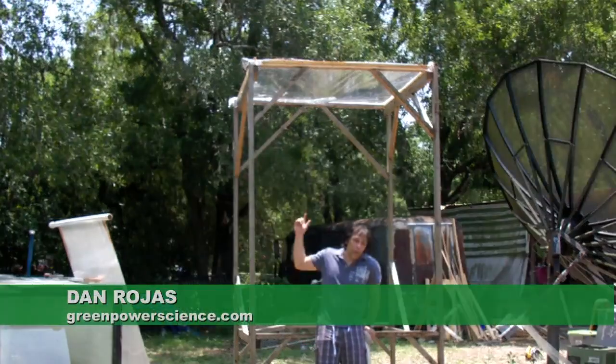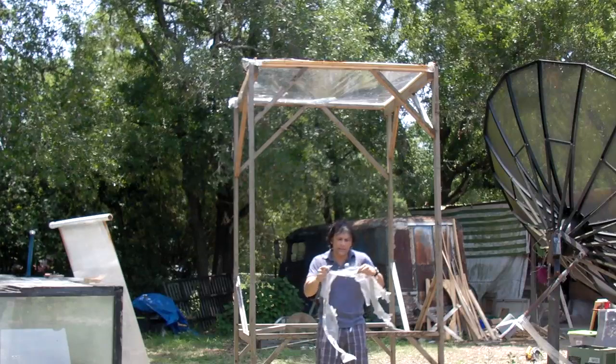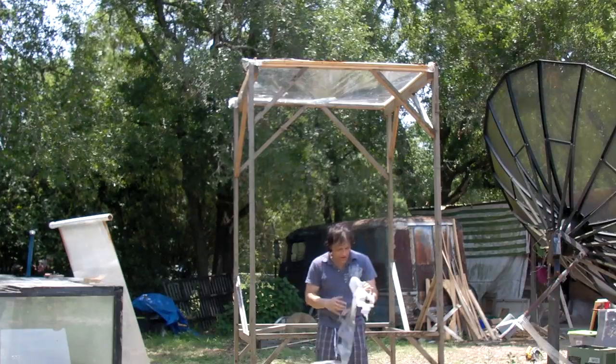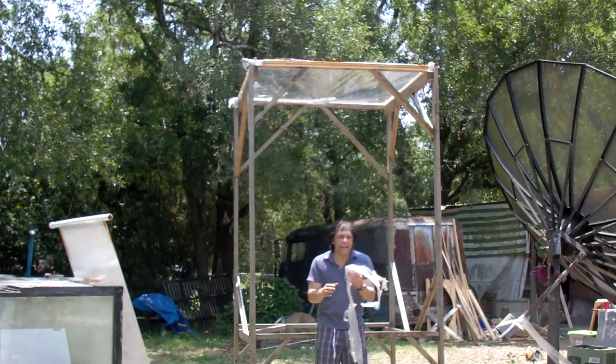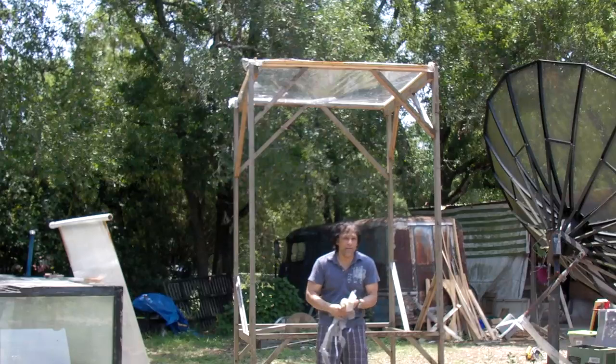Hello there. I'm your host Stan Rojas, and in a previous video, we used the stand with this type of material. This is your standard greenhouse material — white, kind of milky — and it really didn't give us enough solar throughput to do anything valuable.